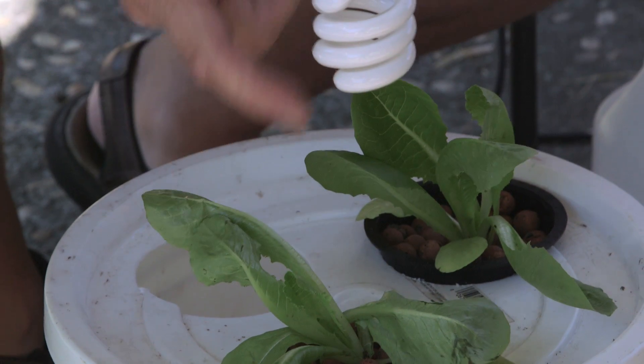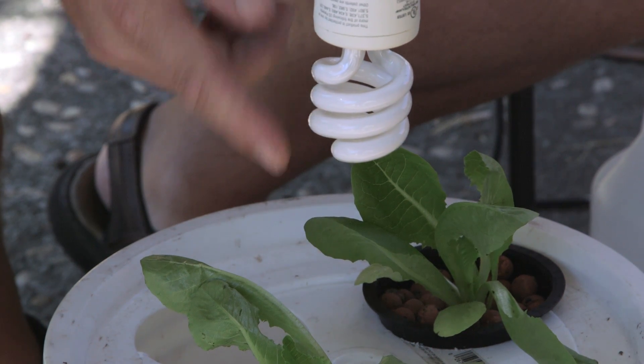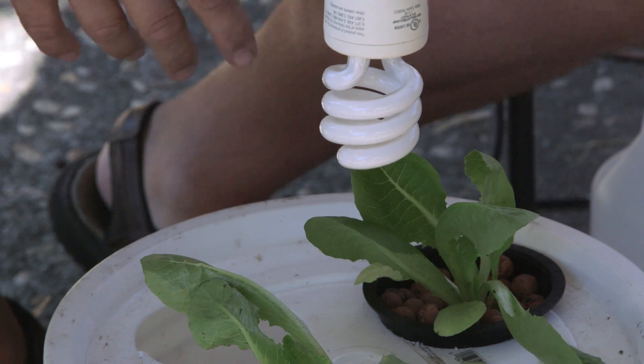Simply place it only a few inches above the lettuce itself, and you don't have to worry about the heat from it because it's very, very low in heat. You just shine it right over it, it grows through the entire life cycle, and then you'll have lettuce galore.